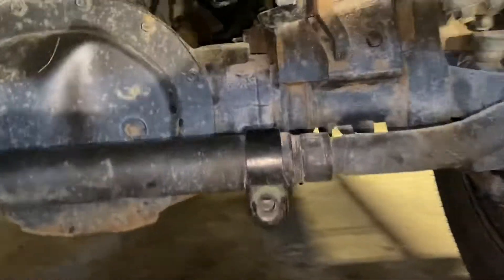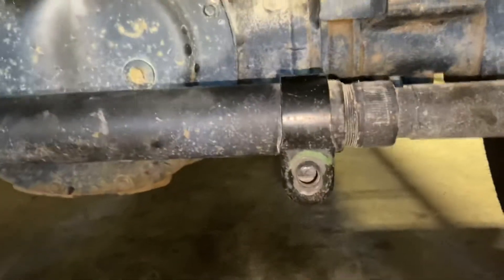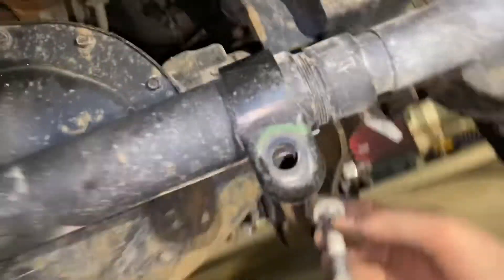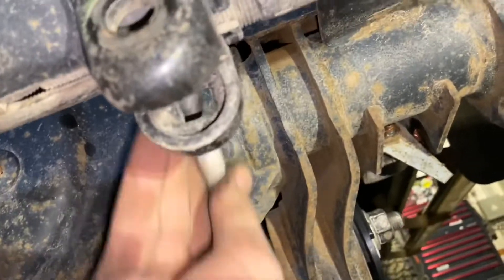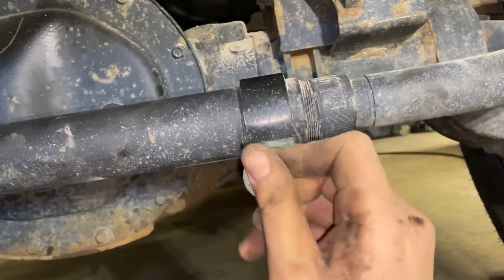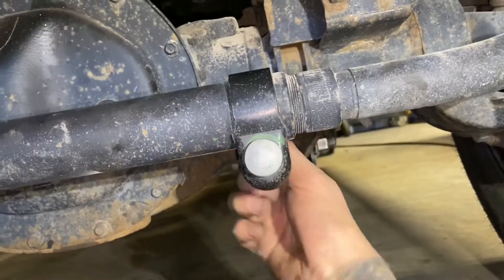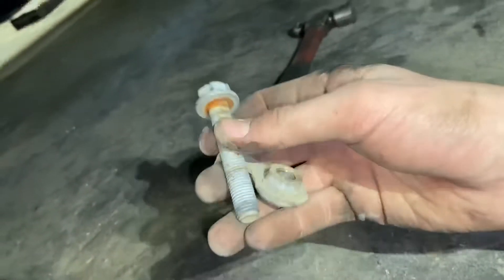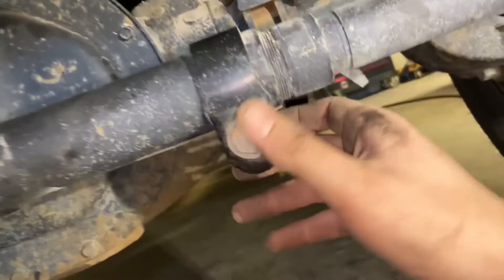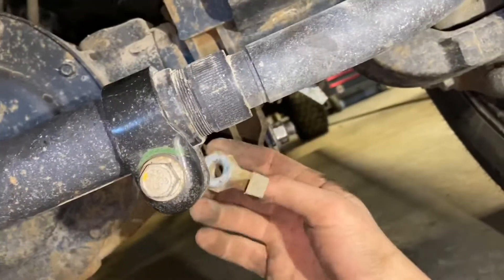I noticed a problem — this bolt is square on one side because it fits into a square slot, so if you try to put it in the other way it just spins. What I'm going to do is take one of the bolts we removed from the factory steering shock, since it's the perfect length, and put this on the back and tighten up with that bolt instead.